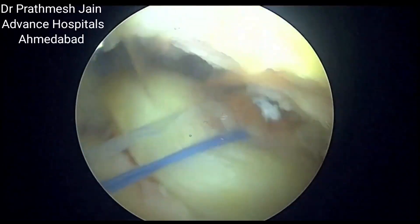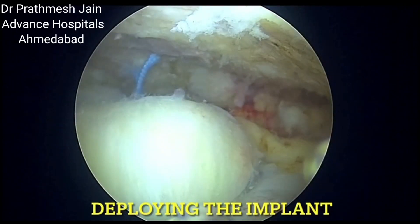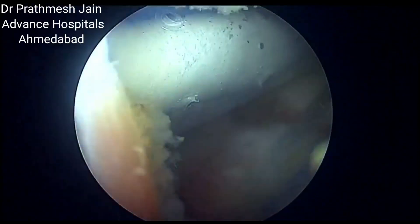Regenten is a bio-inductive implant which increases healing in a rotator cuff tear. It decreases the re-tear rates.